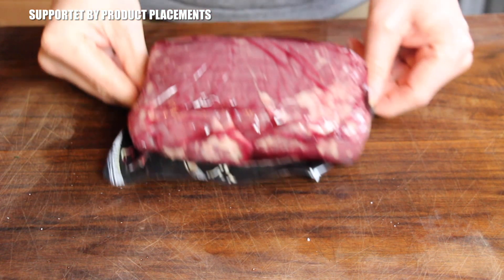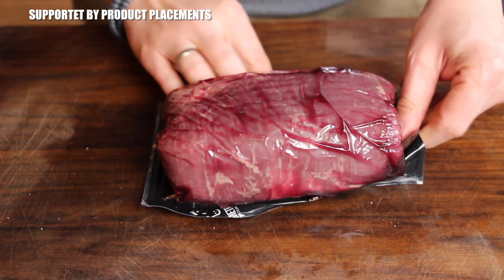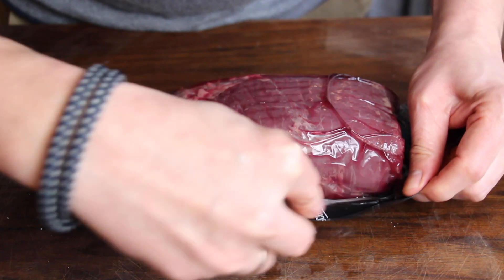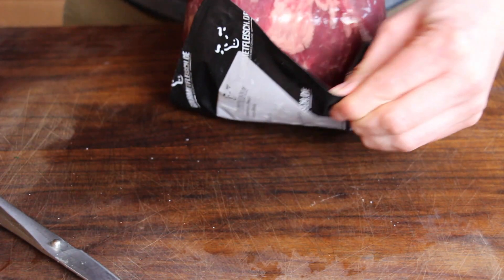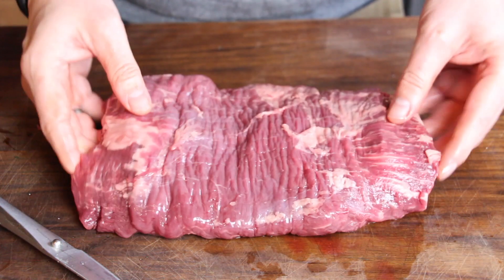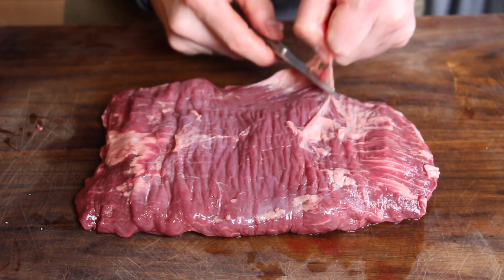I usually post video recipes with a large amount of ingredients, so today it's pretty easy. The exact number of ingredients can be counted on two fingers. First one is an American beef flank steak from one of my favorite online butcheries, gourmetfleisch.de — I'll put a link in the video description. And second is a barbecue rub, so that's all we need for today.